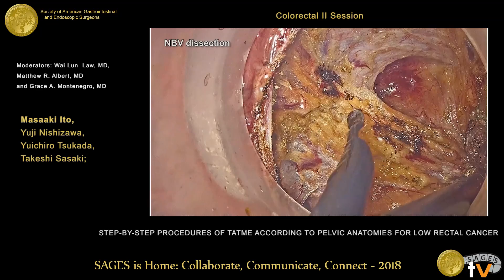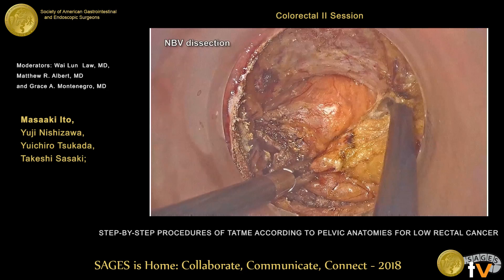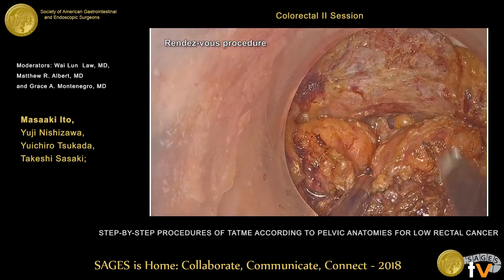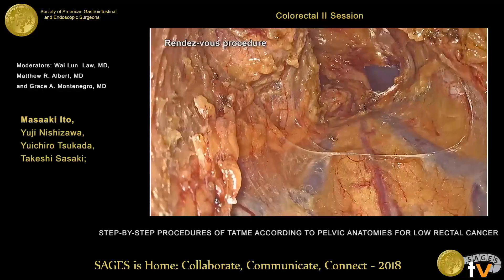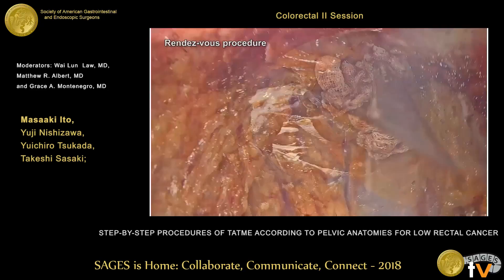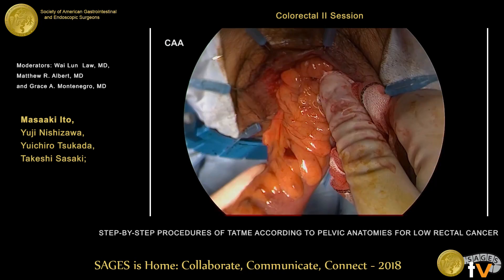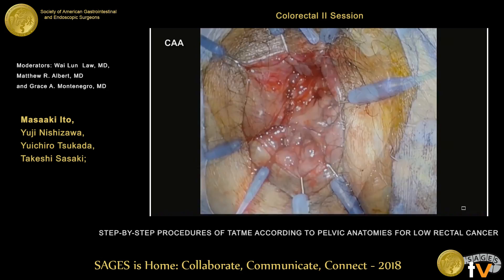We usually perform this by a two-team operation. Around this point, the two teams meet from both sides. Once the spaces are connected, the specimen is removed very easily and quickly with both teams helping each other. The specimen is pulled through the anus, and we check blood flow by fluorescence. We perform anastomosis with hand-sewn technique, and finally check blood flow by fluorescence again.